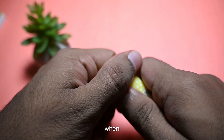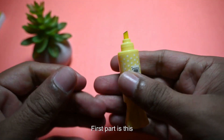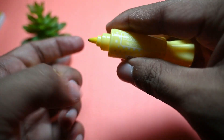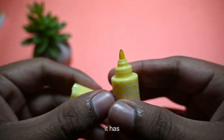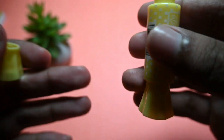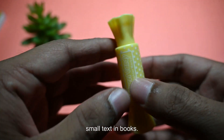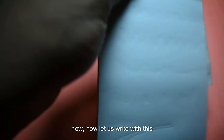This highlighter has two parts. The first part is the broad tip, which is used for highlighting big words or larger areas. On the other side, it has a pointed tip, which is used for highlighting small text in books.